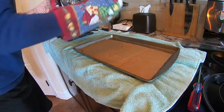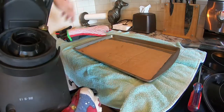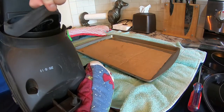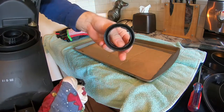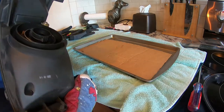Still got the oven heated up, so we're going to go ahead and drop the headlight in. One thing to note - you might want to remove the rubber rings around the backside and the little plastic retaining ring just to make sure we don't melt or deform those.